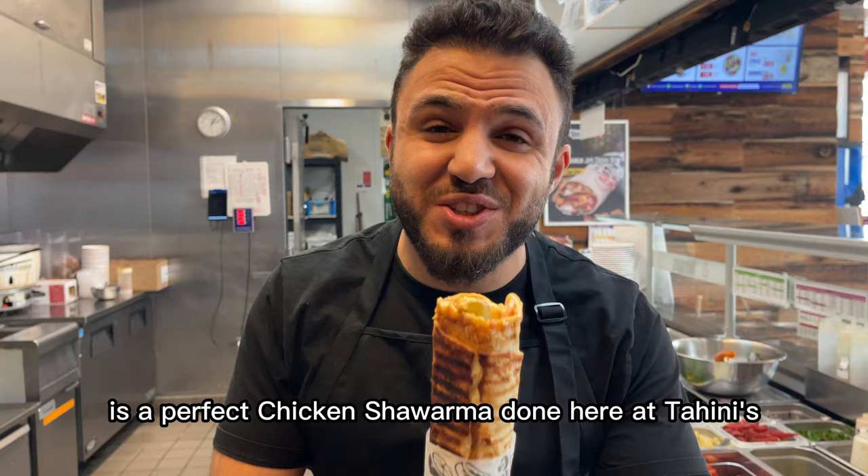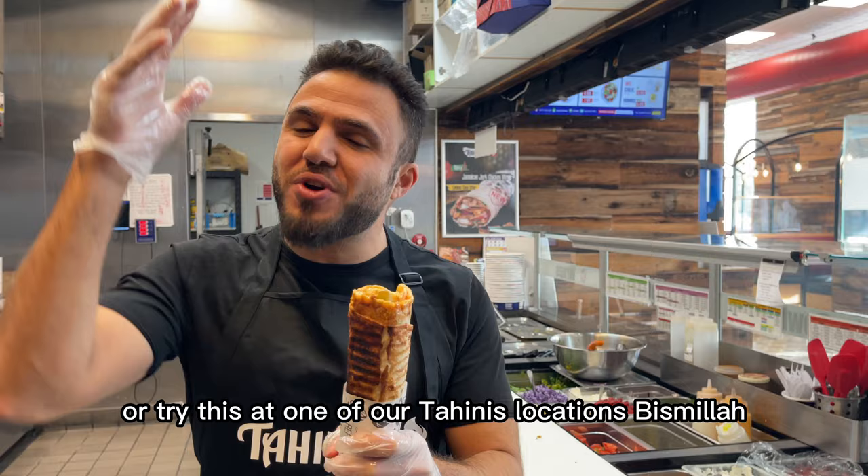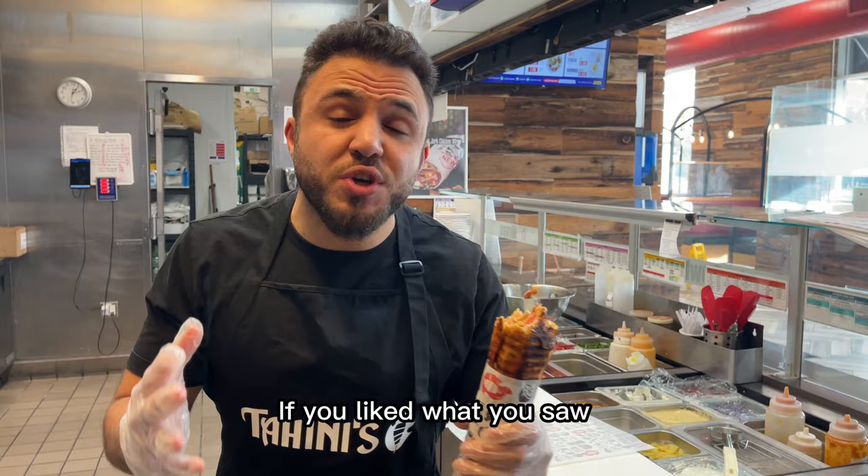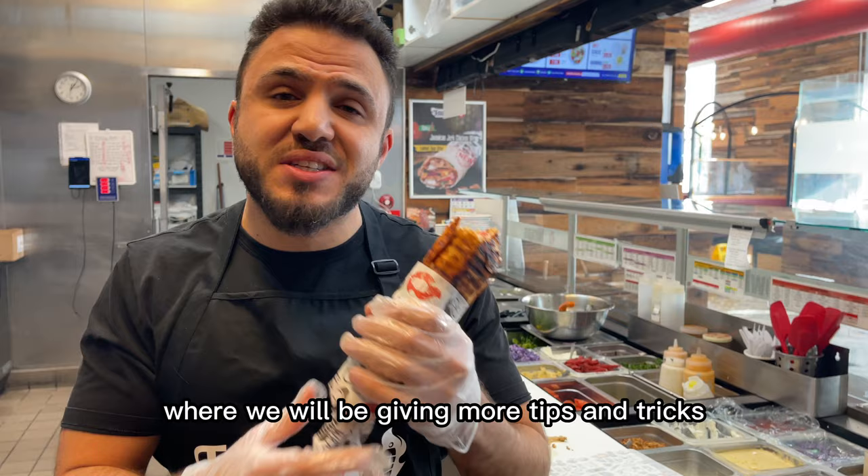I can't wait for all of you to try this at home or try this at one of our Tahini's locations. Bismillah. If you like what you saw, please smash that like button and subscribe to our channel where we will be giving more tips and tricks and just some entertaining content around our business and our culture. Till next time, take care.